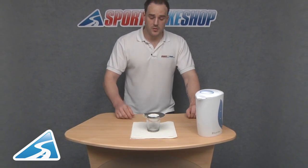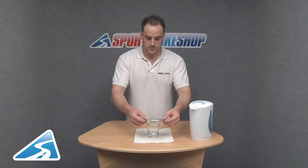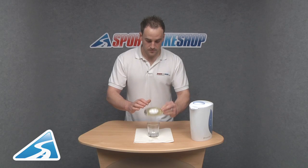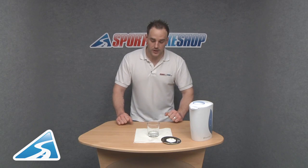I'm just going to tip this little pocket back out so you can see that the actual water is still in there. There we go — and I didn't make too much of a mess either. Gore-Tex: waterproof and breathable, and available in clothing stock right now at Sports Bike Shop.